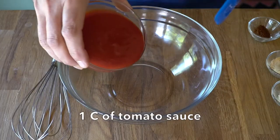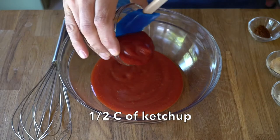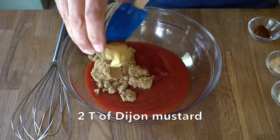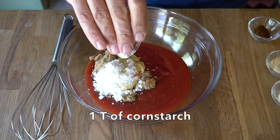One of the keys to the success of this recipe is a really delicious homemade barbecue sauce. You can make this. Into a large bowl, we're placing one cup of tomato sauce, half a cup of ketchup, half a cup of brown sugar packed, and two tablespoons of Dijon mustard, one tablespoon of cornstarch.